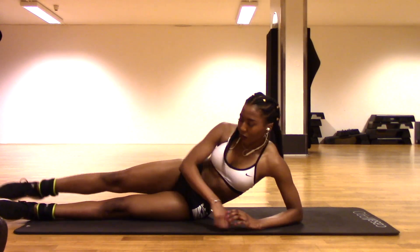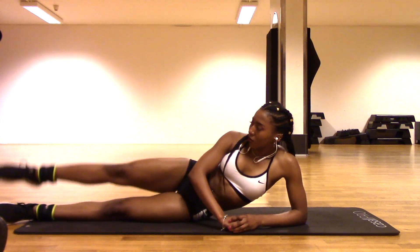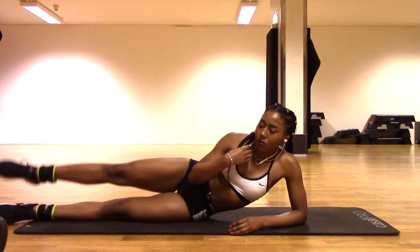Now next we're going to turn over to the side and we're going to be doing leg raises again on each side, and you can do 50 of these again on each leg.